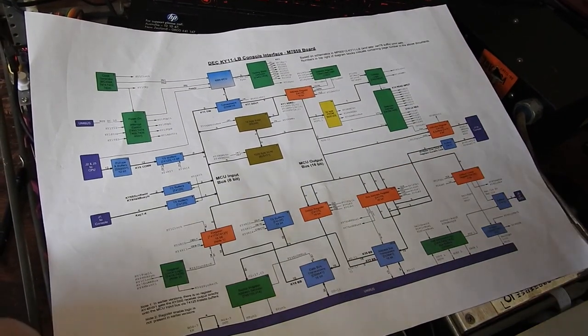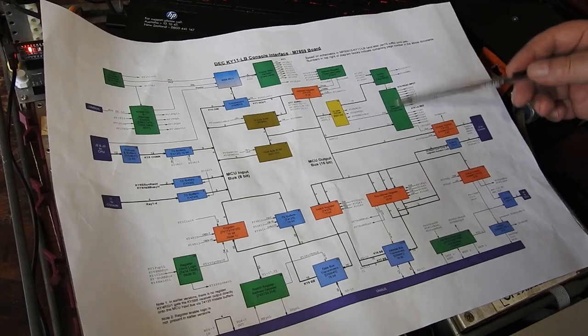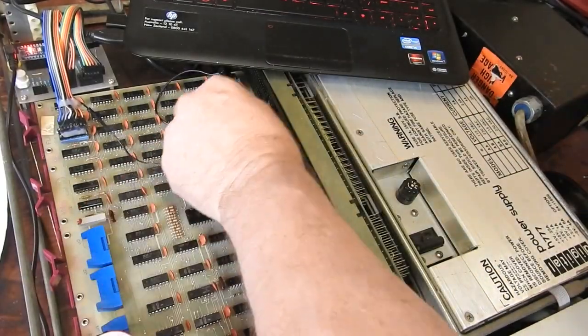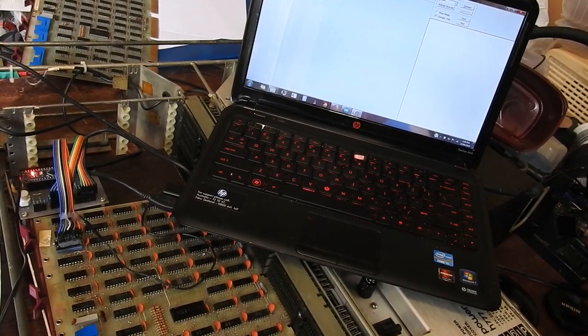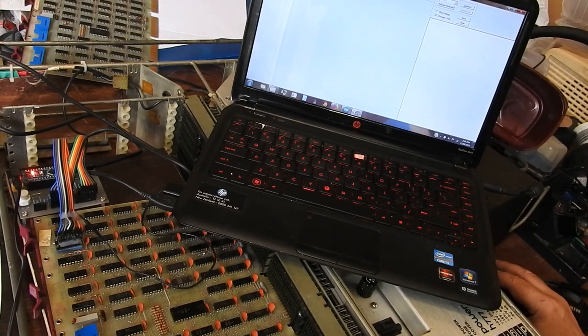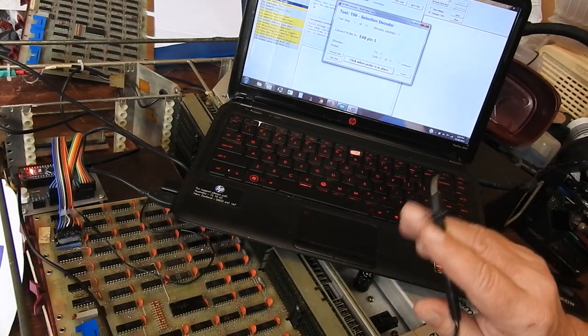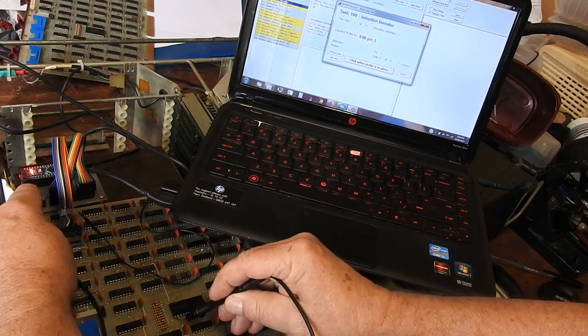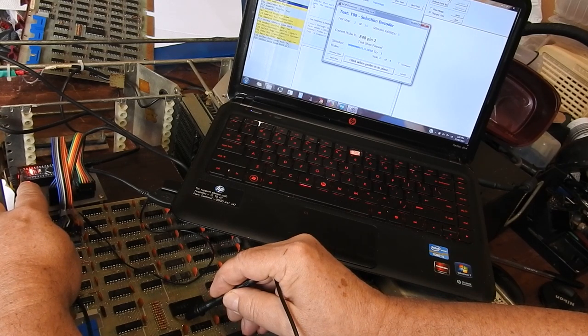Now here's an example of one of the tests that uses the probe gizmo - checking that the output of the big 74154 chip can be turned on at the appropriate times. That 74154 is the selection decoder. I'll run the test. It says stick the probe on E48 pin one, so I'll stick it there and press the button. It beeps - it's pretty soft on this PC - saying yes, that works. Move on to pin two, press the button. You can also press Enter. Continuing through pins - pin four, pin five, pin six, pin seven - even if I press without the probe on there, there's a bit of time to get around to it.